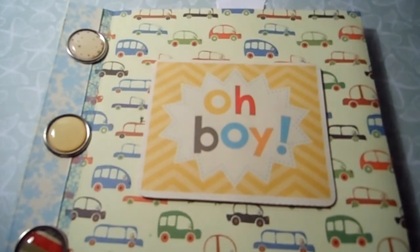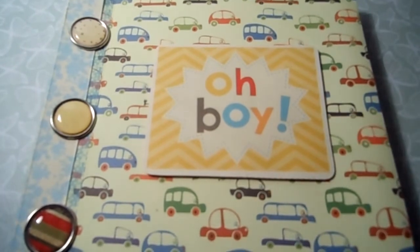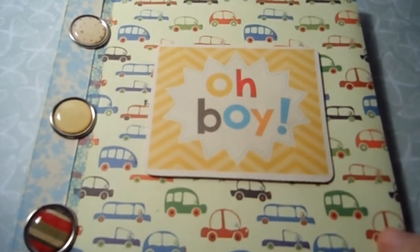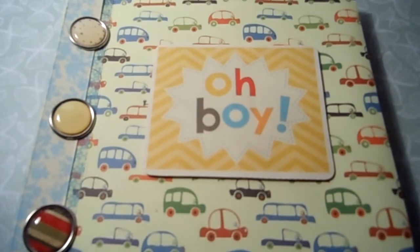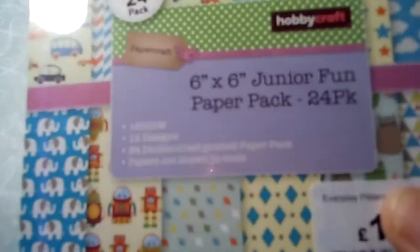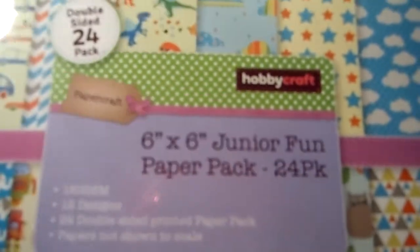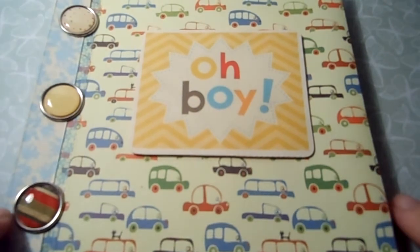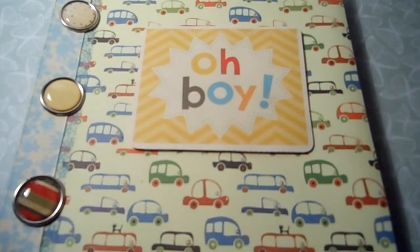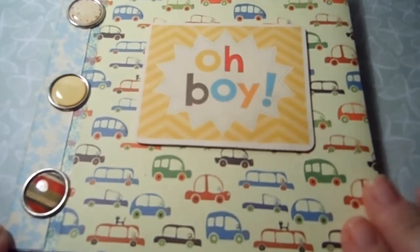These albums measure about six and a half across by just over six down. I made these out of the six by six Junior Fun paper pack — 24 pages. I bought loads of the six by sixes and I bought a 12 by 12 of the same paper, but I was a bit annoyed when I opened it because the print was exactly the same size. Usually you get bigger images in the 12 by 12s, but anyway, that's another story.